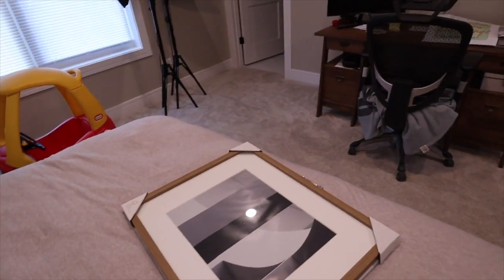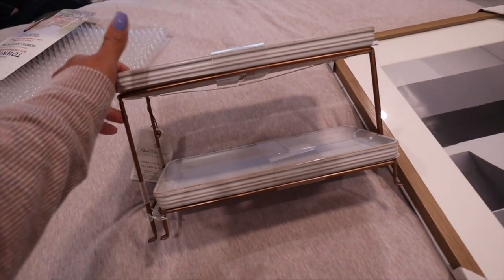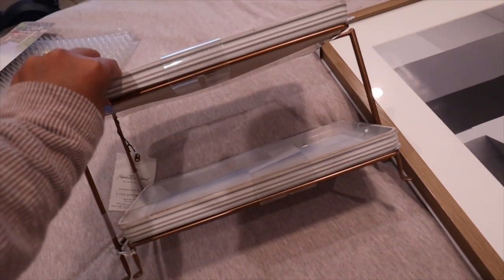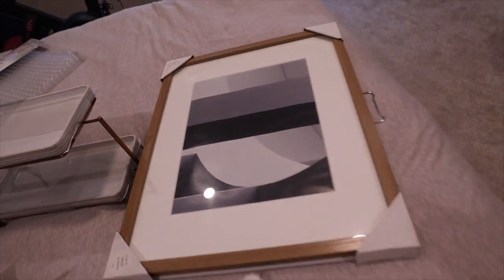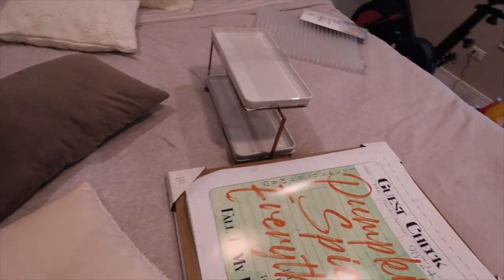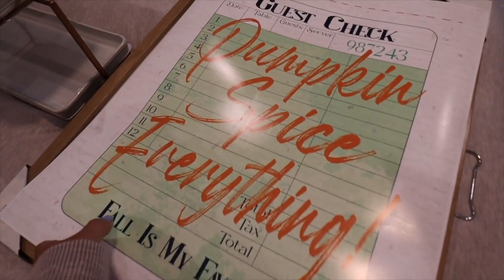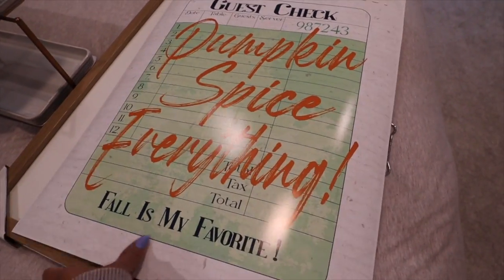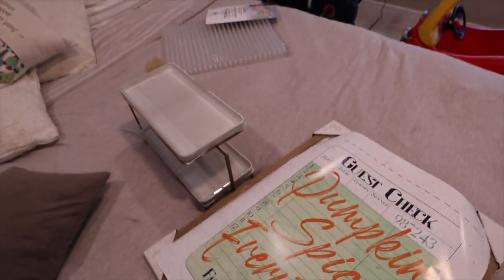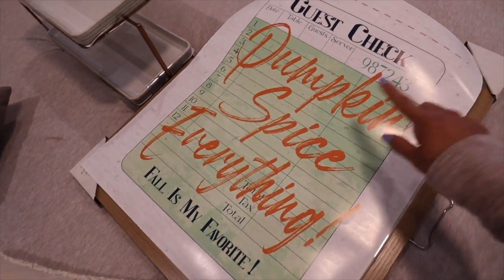I wanted to share with you guys two new things that I bought for the coffee bar. This is the cutest little two-tier tray from Target — it's kind of like a ceramic thing and then the bottom is brass colored metal. I also got a frame because I got this printed for the coffee bar. It's one of those things that you buy on Etsy. This is going to go above where the Nespresso machine is. It's a 16 by 20 and it looks like when you go to a restaurant — it says 'pumpkin spice everything' — fall is my favorite — in a guest check style.